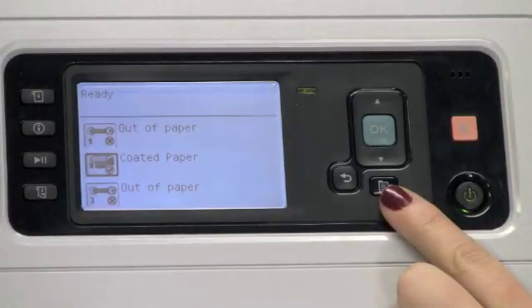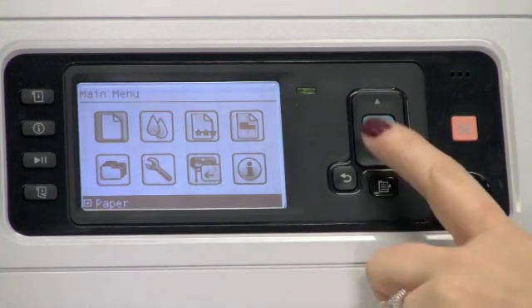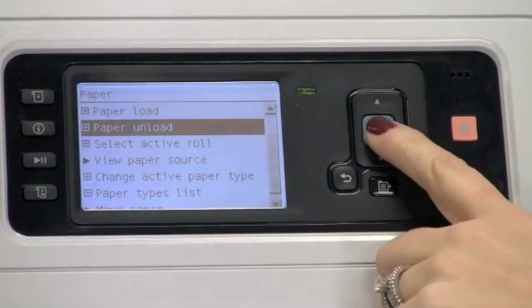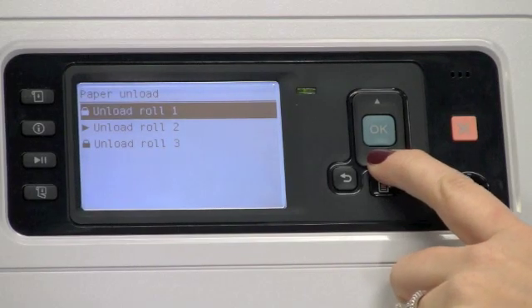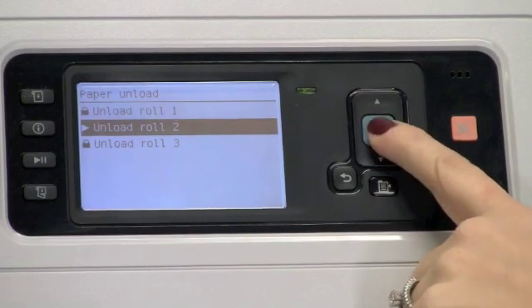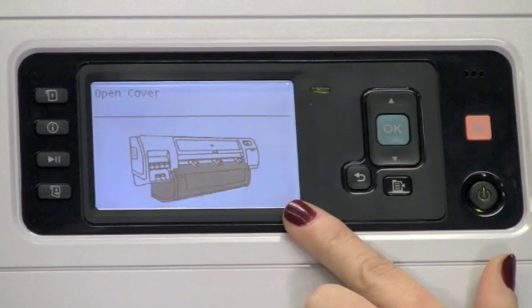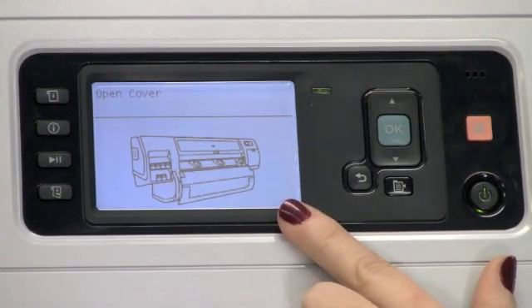Next, we'll cover the steps of how to unload the paper. From the main menu, select Paper, scroll down to Paper Unload, and select the roll that you would like to unload. Press OK to begin the process. To complete the steps to unload the roll, follow the prompts on the front panel.